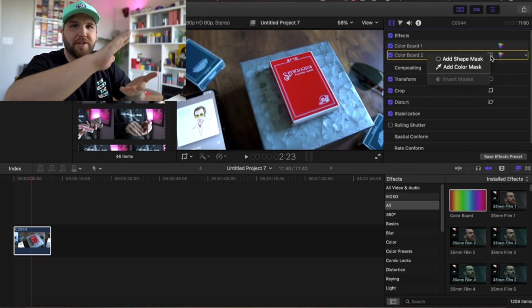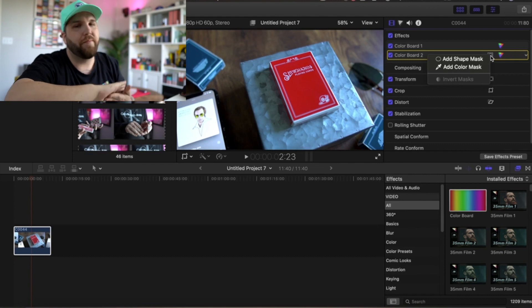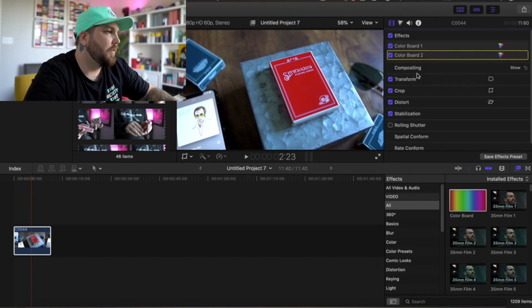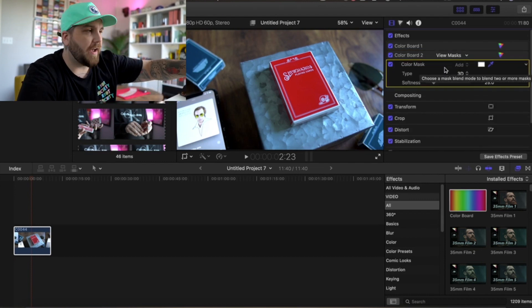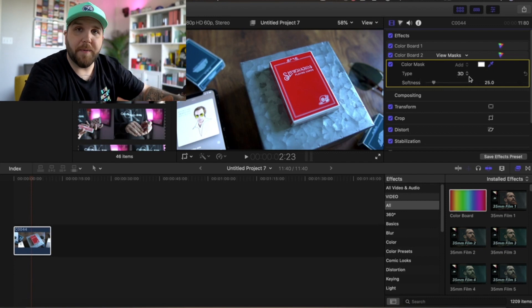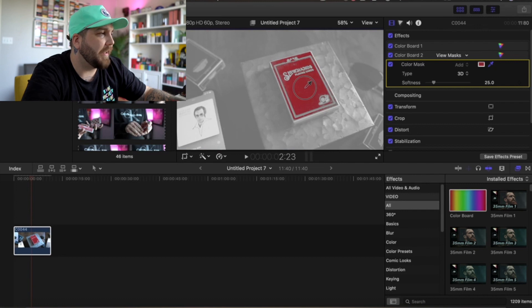Make sure the Color Board is checked and hover over it. You'll see a little circle inside a square — that's going to be the mask tool. The mask is basically what renders everything outside of the red as black and white. So we're going to do Add Color Mask. Take your color mask — it's automatically set to its own softness and to the 3D type. You can experiment with what works for you; I'll leave the settings as is for now. And I'm just going to click on the red of the Slow Hands deck. Now you can see when you hold it, that's basically what you're going to get.